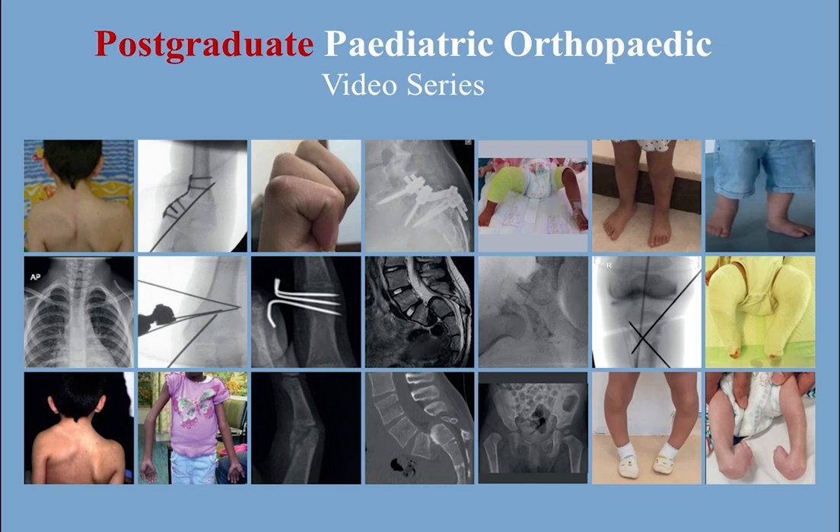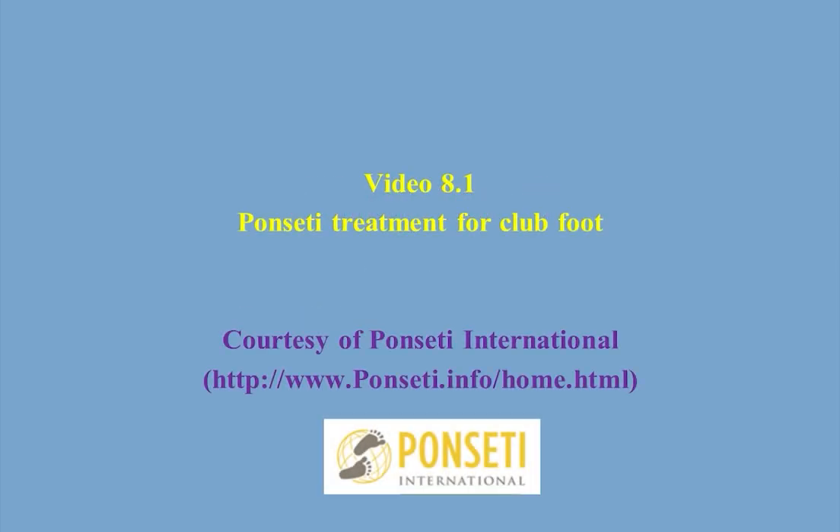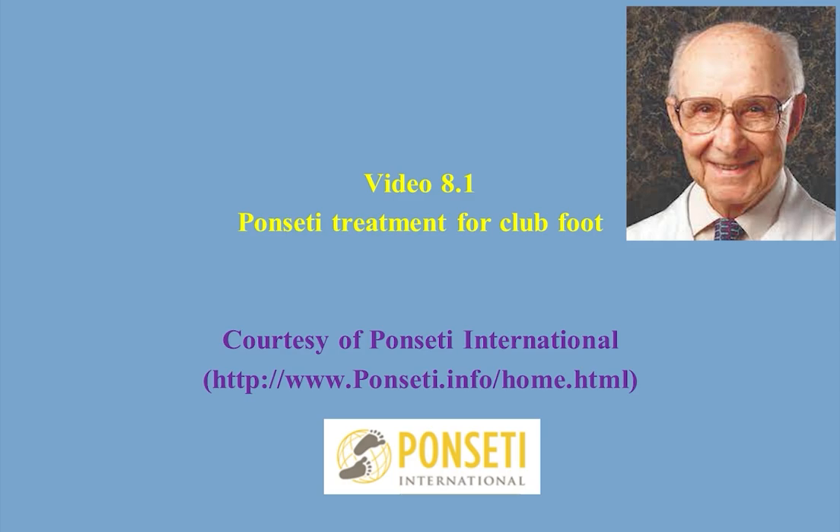This is a postgraduate pediatric orthopaedic video series, video 8.1: the Ponsetti treatment for clubfoot. This video is a courtesy of Ponsetti International and is presented by the late Professor Ponsetti.